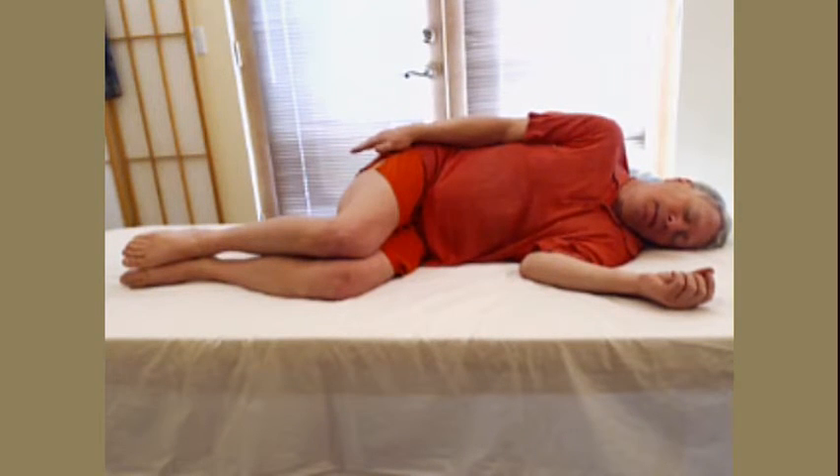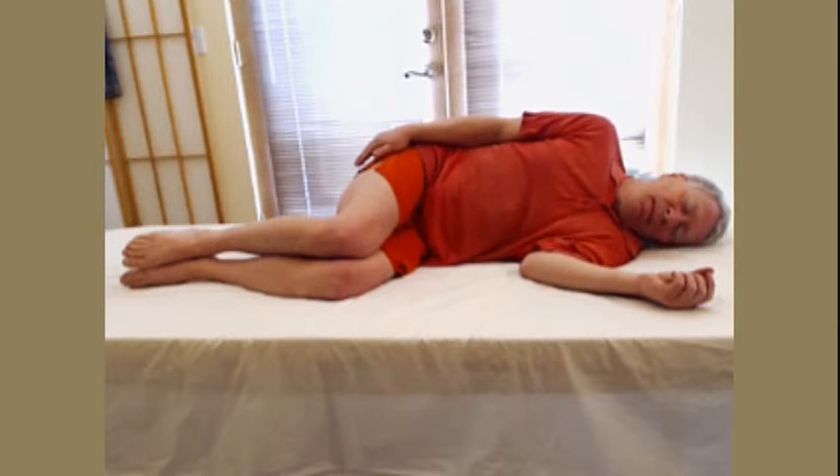Now we combine that movement with a neck and head movement. The neck and head movement is that of lifting — lifting means away from the ground or surface. Exhale to help lift your head. Do that now, three times.